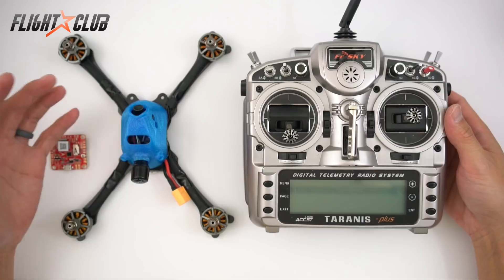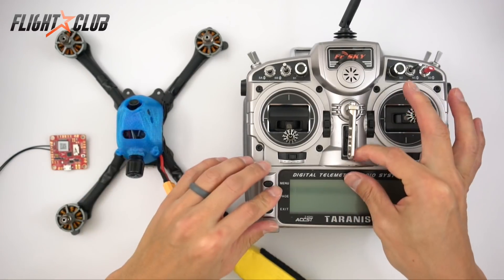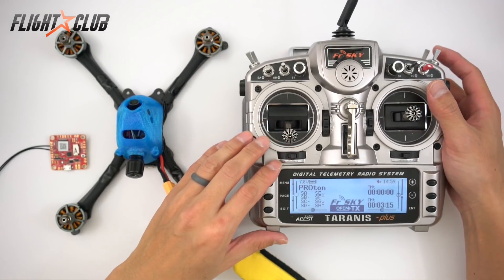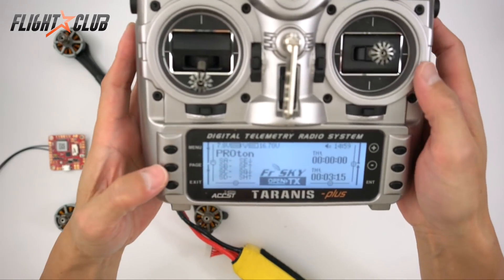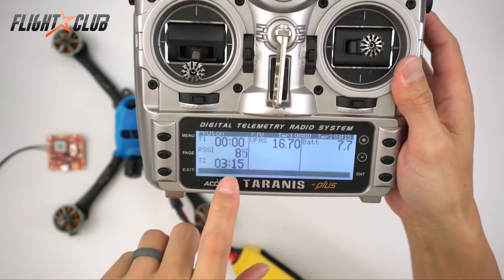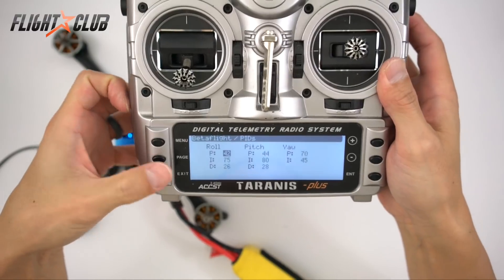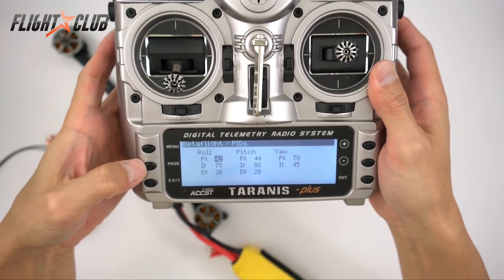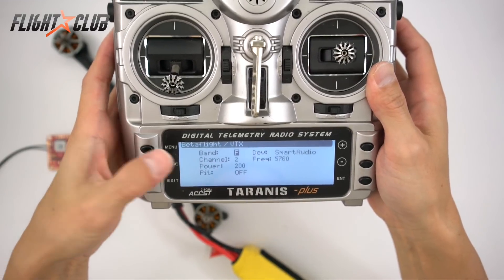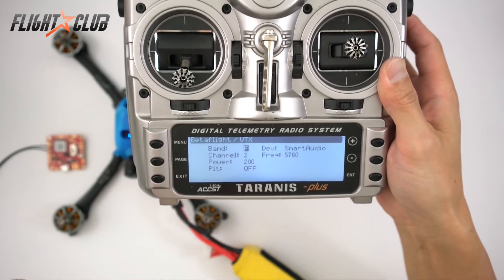Let me show you what the LUA script looks like on the XSR-F40. Paging down here is my telemetry screen showing voltage and RSSI. Page down again and here are my PIDs, here are the rates, and here is the VTX band, channel, and power output — all controllable from the Taranis.